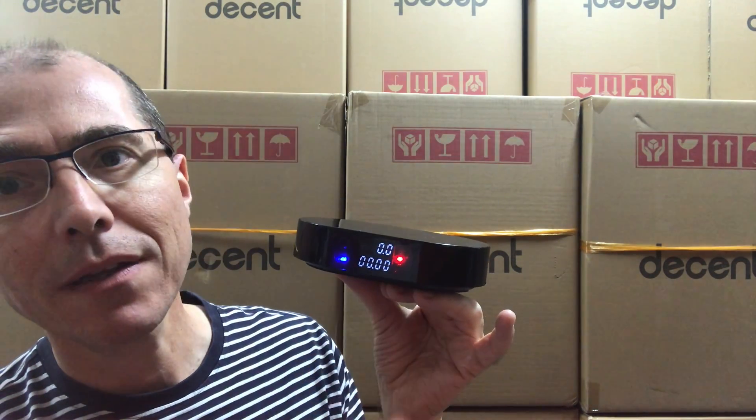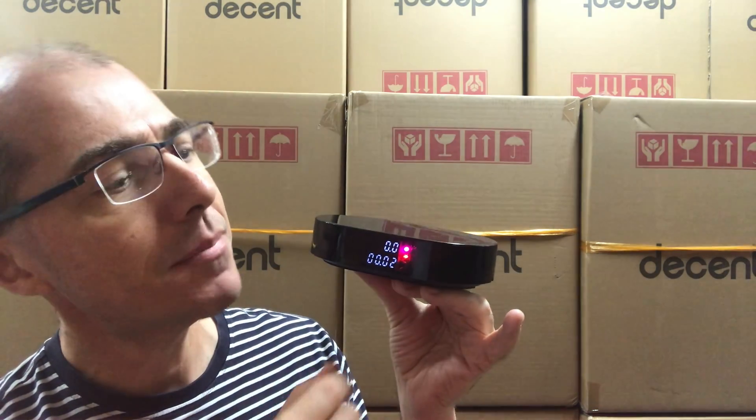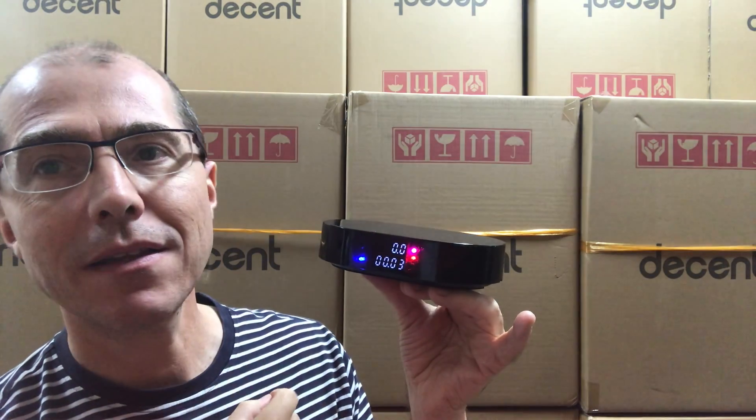And if you tap the square button, the timer turns on. Tap the timer again, it stops. Tap the timer again, it starts again at zero. And the zero button is the tare.